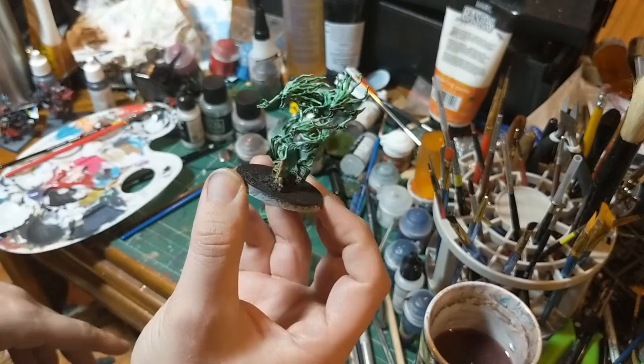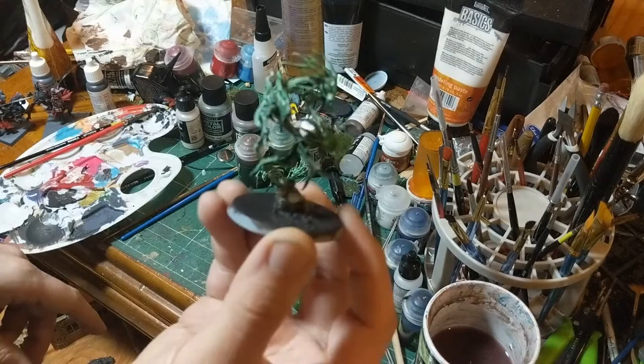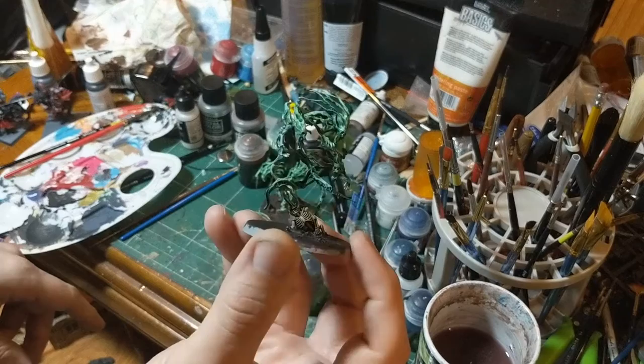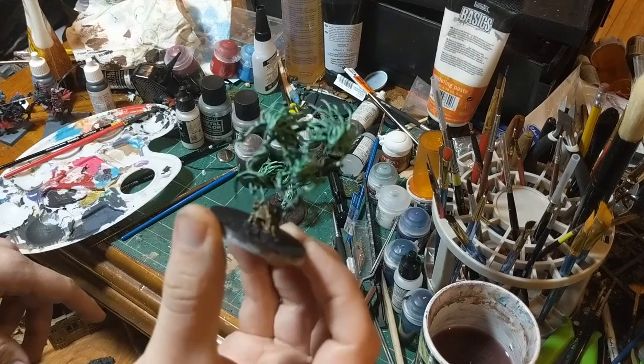Here we have the Spirit Hosts all washed. You can see the skeleton on the bottom is much more defined now — he's got almost black in all the recesses and the ghosts also look more defined. This is a sloppy wash, not being too direct with it, but step two is done. Now we go on to step three, which is layering.